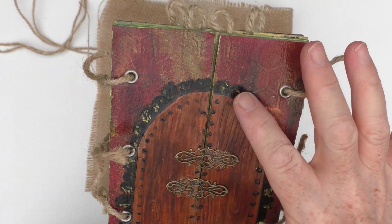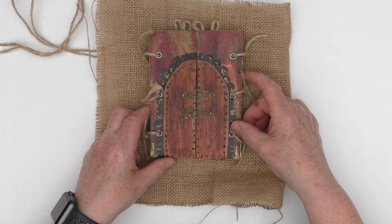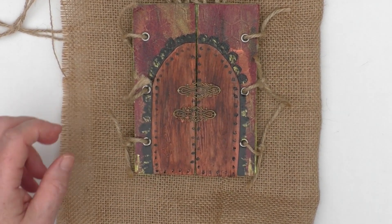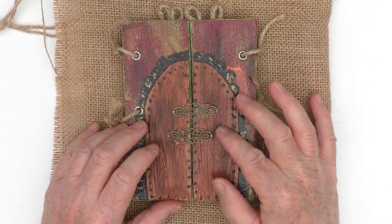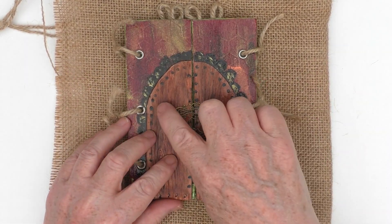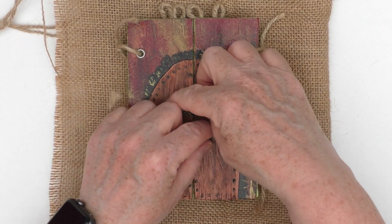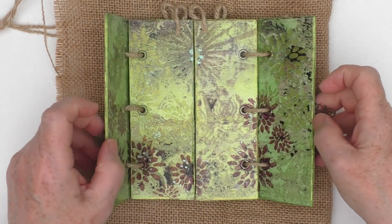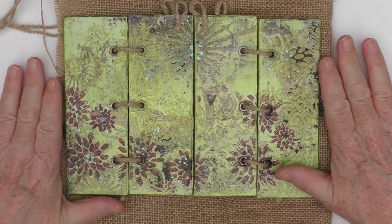I've tried to give it an aged effect with some green metallic paint to make it look like moss, and some plants climbing up the back of the wall and grasses at the bottom. I've put an embellishment on it as the way to open the book. So stepping inside to my walled garden...